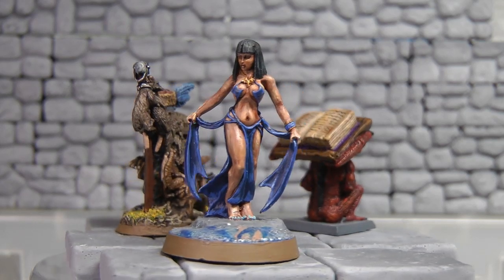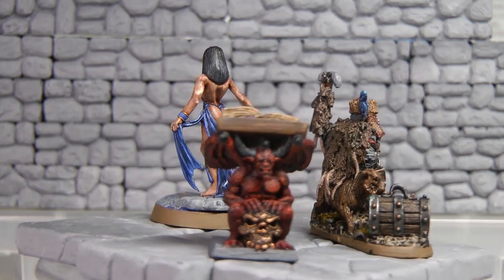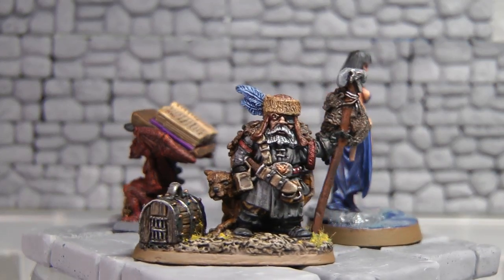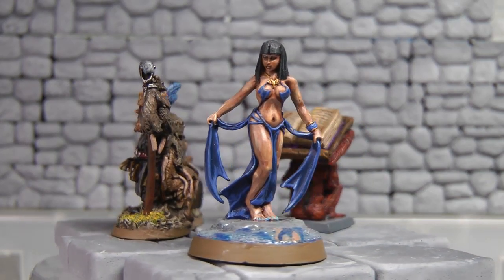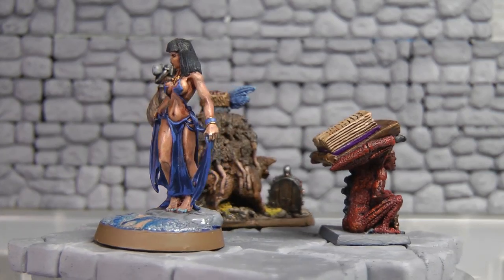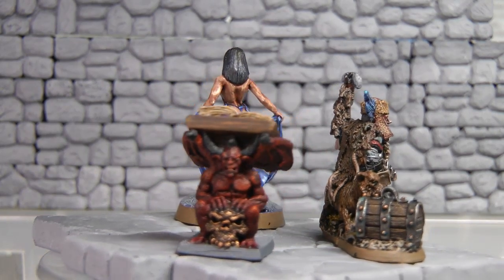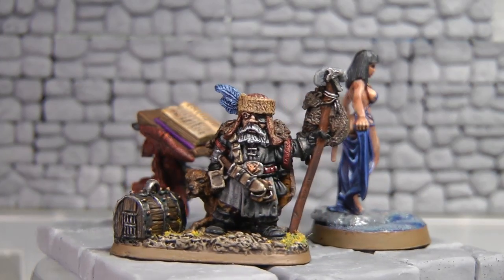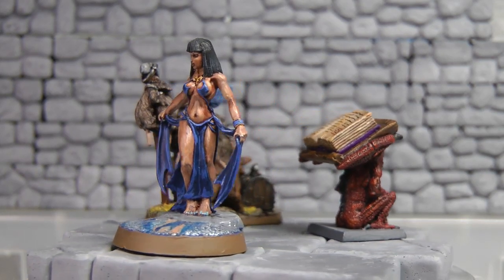One benefit is they're metal, so if you make a mistake or you want another shot at it, it's a lot easier to strip them. The other thing is I got these three figures in on trades — I didn't pick them; somebody else purchased them, whether they liked the sculpt or wanted to use them in a D&D campaign.